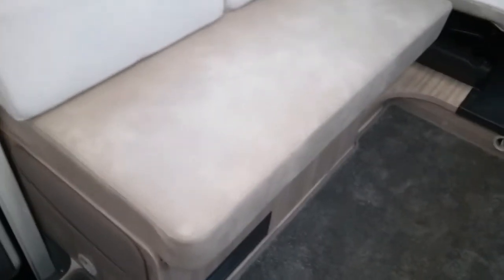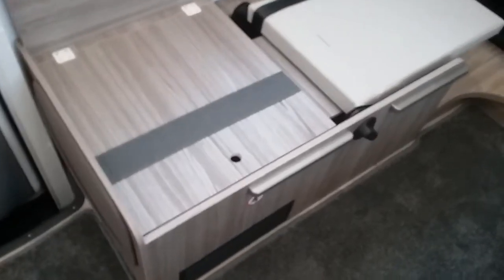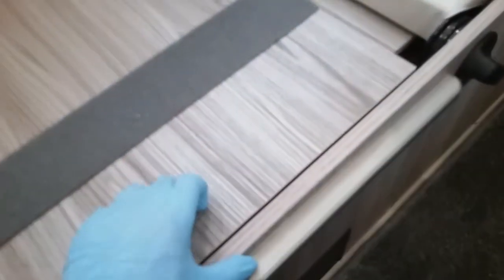Coming to the bench seat and removing the cushions, we lift up here and can now see the Truma combi boiler.